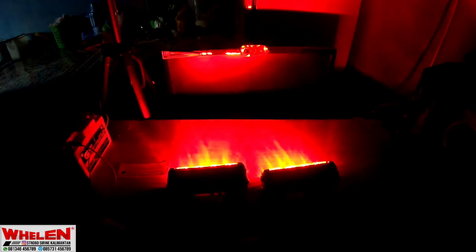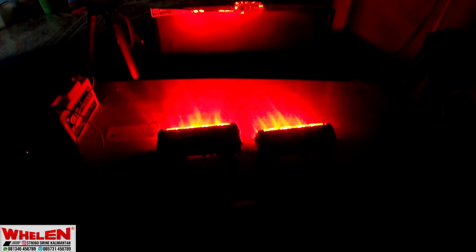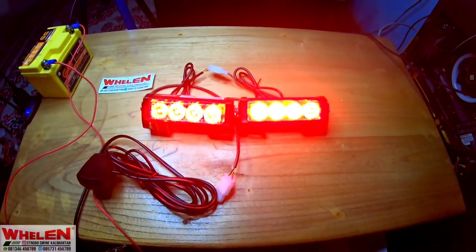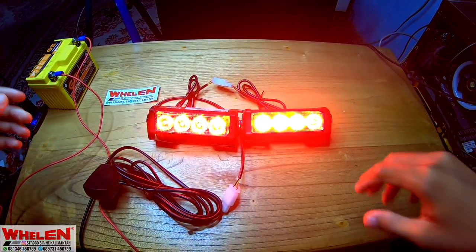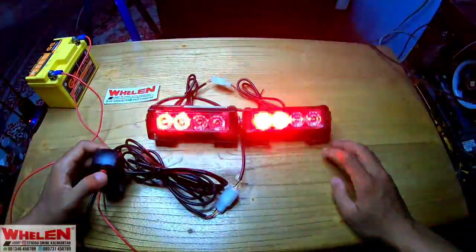7 mode ya. Nah ini mode standby-nya. Kita akan nyalain lagi. Jadi kita akan cek kalau kita arahin ke sini. Kalau dia mengarah ke sini, kita putar dulu. Kalau dia mengarah ke depan kita, jadi warnanya tuh lebih ngeri ya. Nah kalau siang hari kayak gini, dia kalau nyalanya begitu.